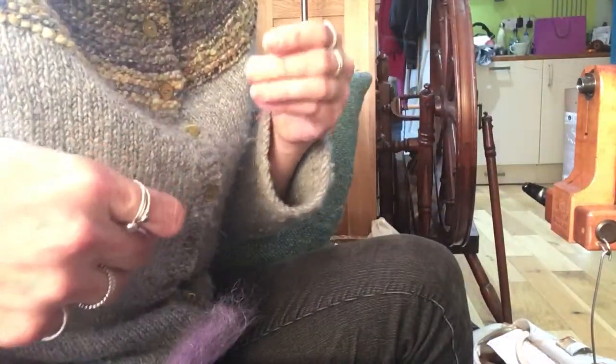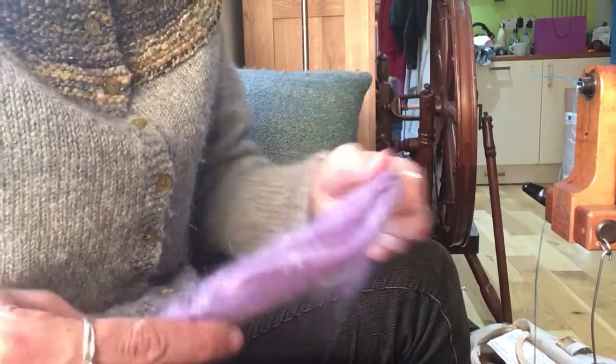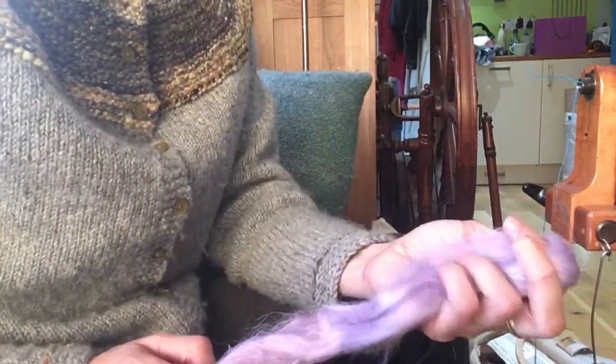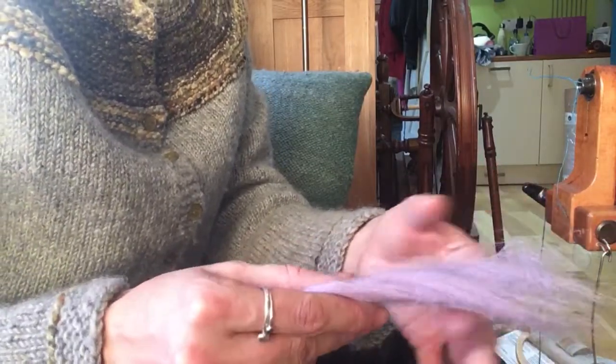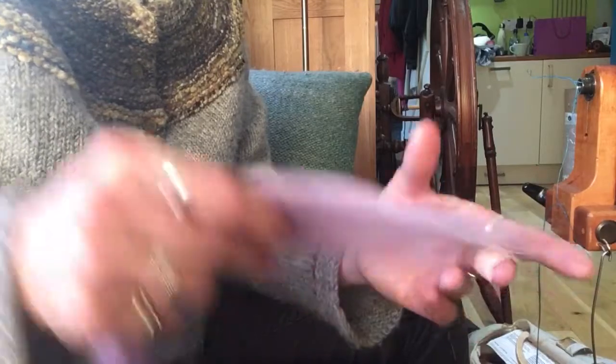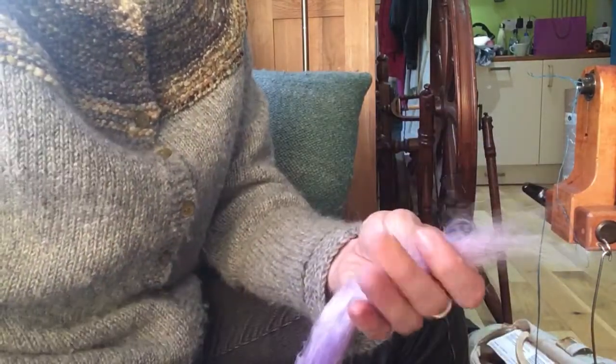If you are interested in spinning this and learning more about these bast fibers, because this one is just like linen in that sense, there's an edition of Ply magazine which is the flax edition, and that's an excellent read. It's where I went and read before sitting down to spin these for you.